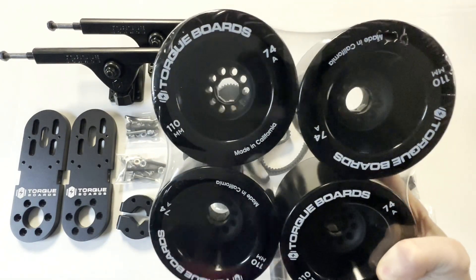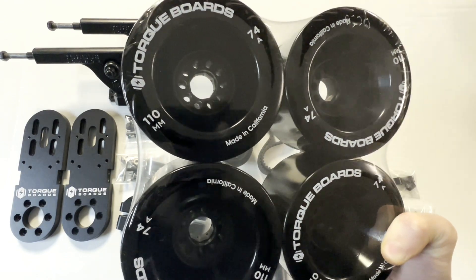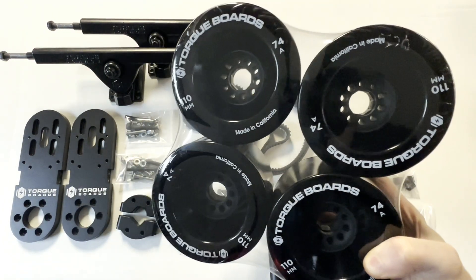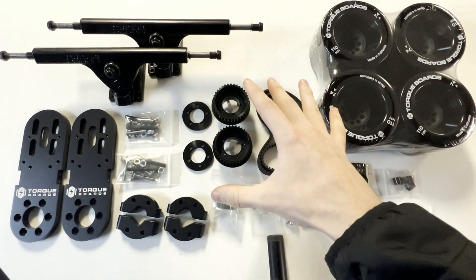Our 110mm black torque wheels are larger in diameter and softer for better comfort, offered as an upgrade. They are $85 extra but well worth it, and these pair with our Kegel drive wheel pulleys that we'll get into in just a second.